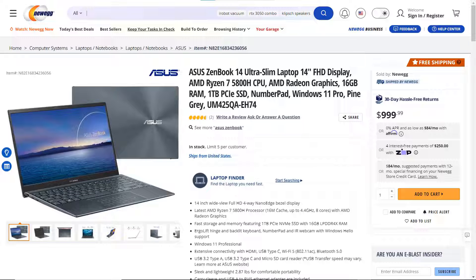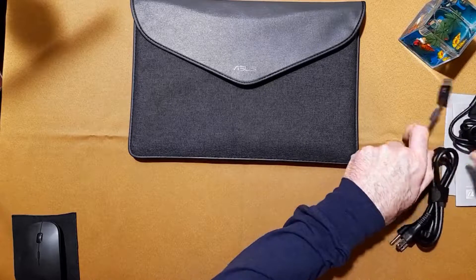Bought it from Newegg for $999 plus tax. Let's review the overall physical characteristics of it.